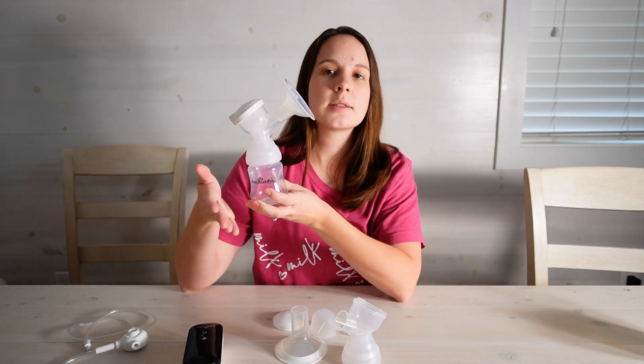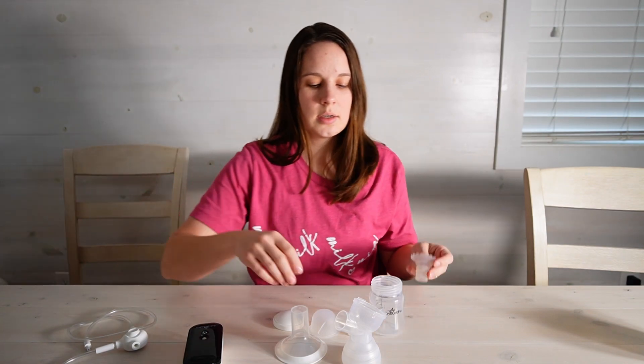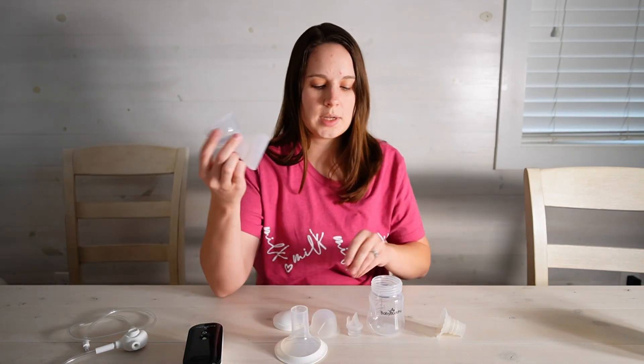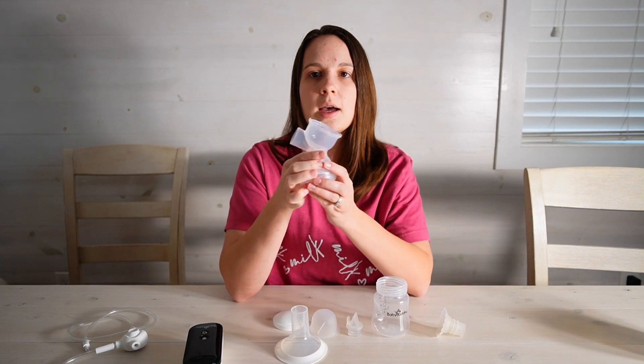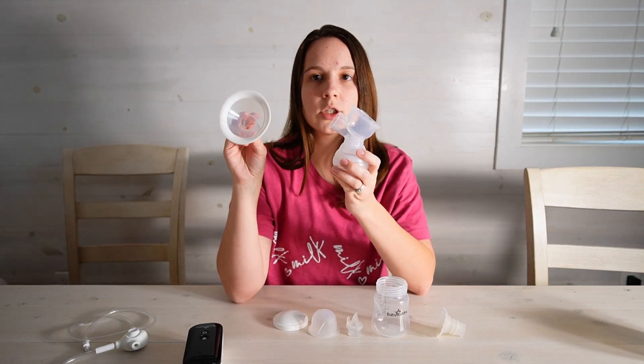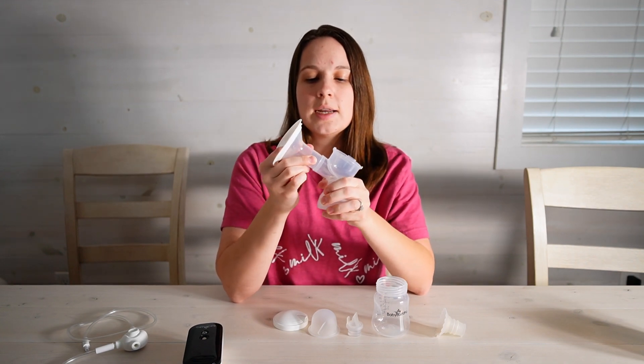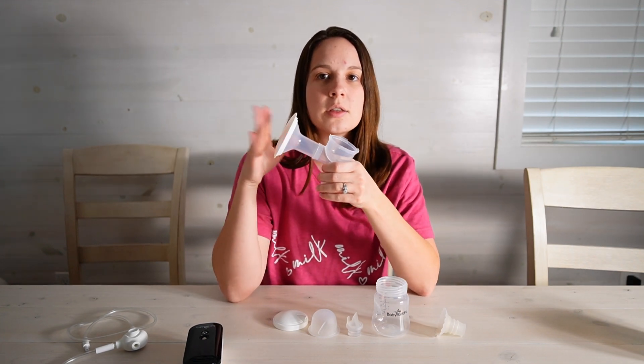This is the setup that comes with the pump. If you get the easy fit kit off the website it's the same thing except the base is cut off, so that way you can change out and use whatever flange you would like. This makes it very easy to customize the fit.